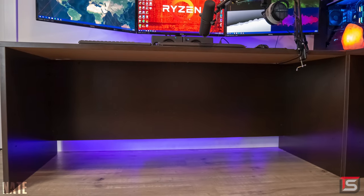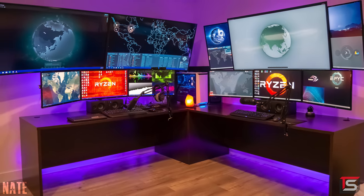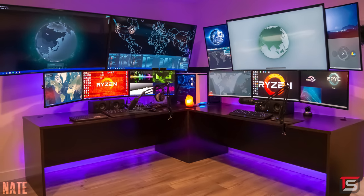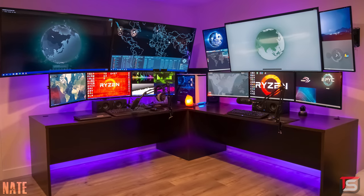The cables are hidden from both setups thanks to the massive backboards. That pretty much does it for this command center. I do see a lot of potential in this setup but sadly it's overshadowed by some poor choices. Regardless, thank you Nate for entering.